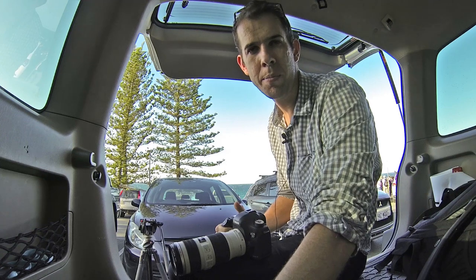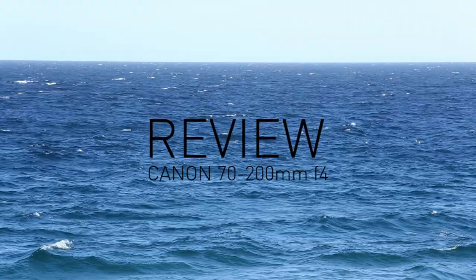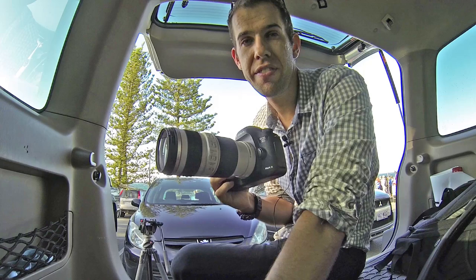My name is Dylan Brayshaw. I'm a surf photographer on the Gold Coast and today I'm going to be reviewing a 70 to 200mm f4 Canon lens. So you're probably thinking about buying this lens — it's a 70 to 200mm f4 Canon lens.